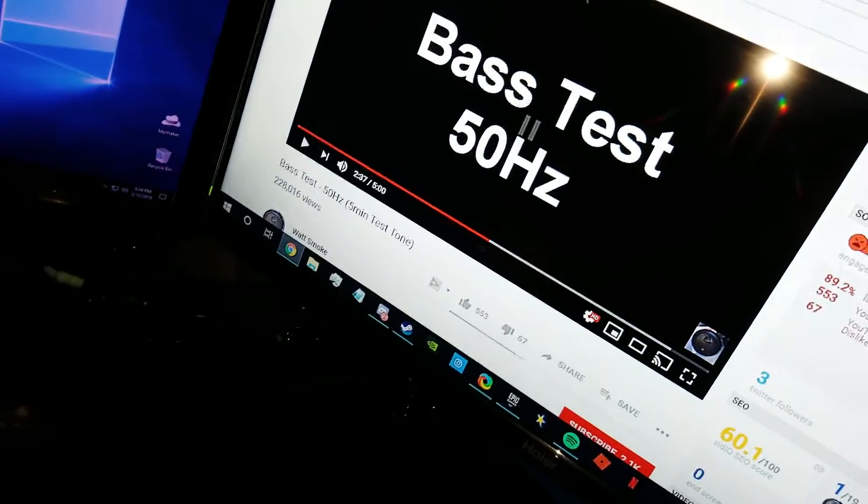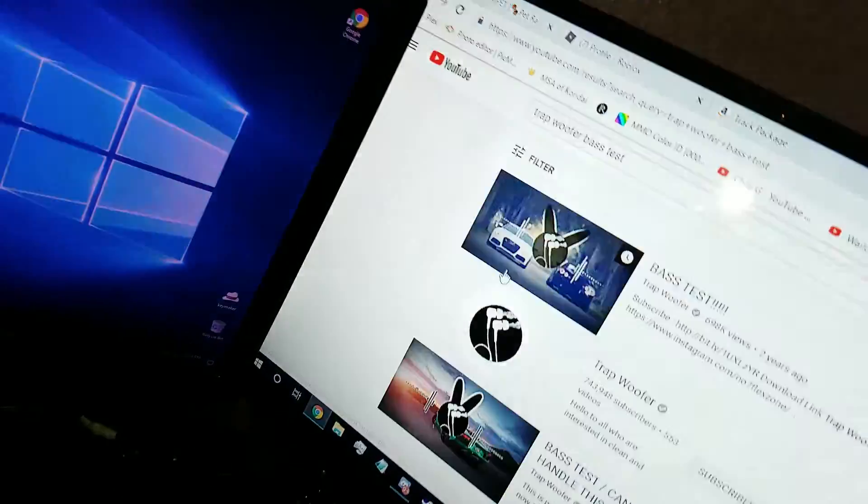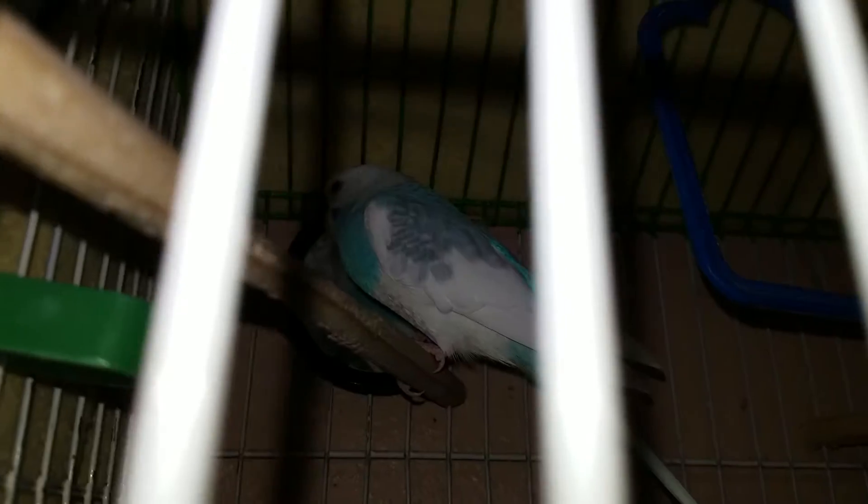Let's see if my birdcage is shaking. No, it's not. Let me put on a bass track — both your bass tests. This should rattle the bird's cage. Sorry bird. You good, you good? A little bit. Let's go back.